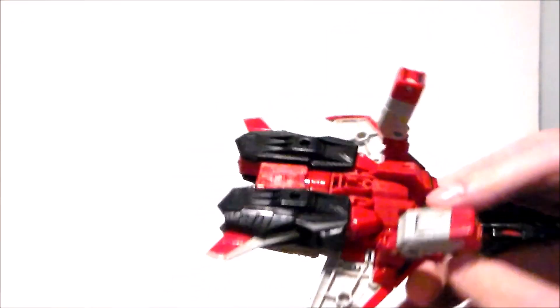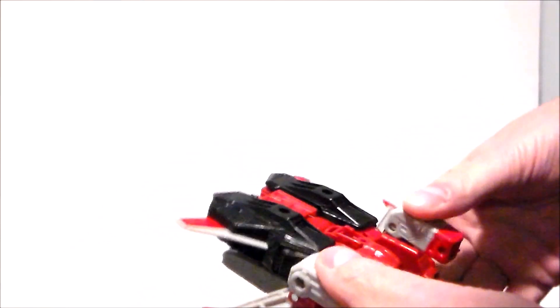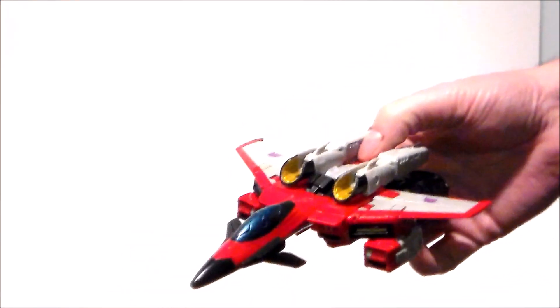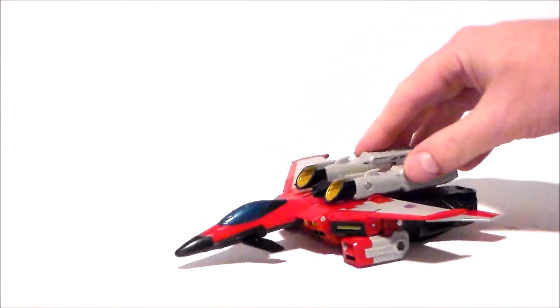Make sure those toes are in place and close that up. Then take the arms, make sure they're all the way slid outward — push them all the way out to lock into place. Lift the arms forward, double-joint the elbows, push those forward, and lock them into place. Push the head down and make sure that's down, and now we have Starscream in his jet mode.